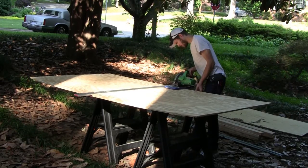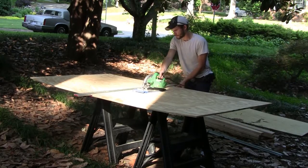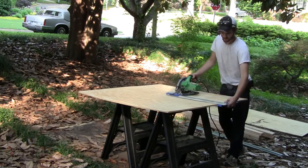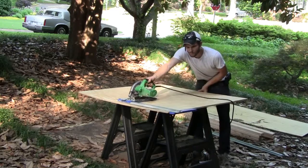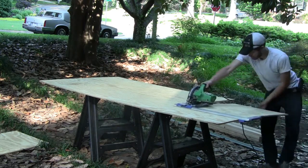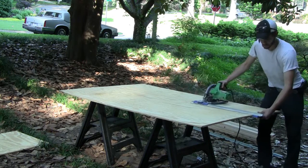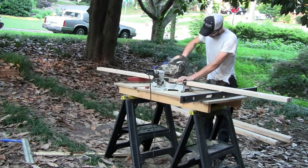The first thing I'm going to do is get all the materials cut to size. I've got a written cut list along with the plans on my website madmanmadden.com, so make sure you check that out. When cutting the sheets of plywood, I'm using a circular saw — that's probably the best tool for the job, and if you're going to be doing many projects, it's worth investing in one.